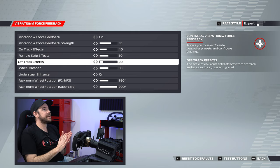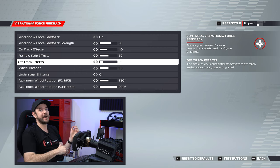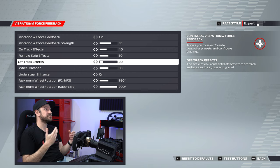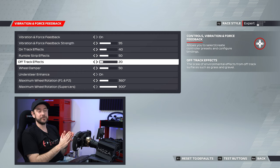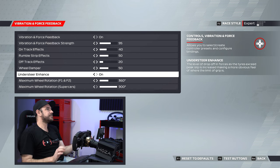For off-track effects, I wound this down to 20%. The objective whenever I'm off the track — on grass or in gravel — is to get the car back onto the track as quickly as possible. It doesn't necessarily feel super realistic, and if you're looking for ultimate realism, you may want to wind this up a little bit.